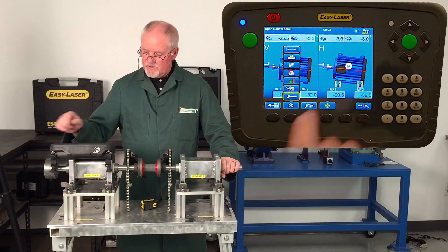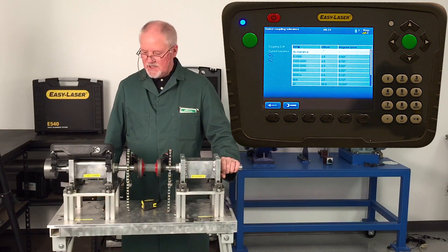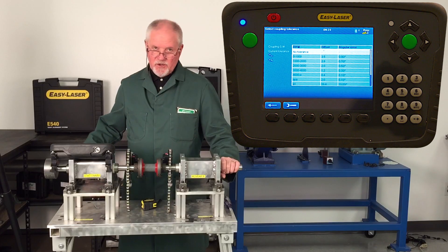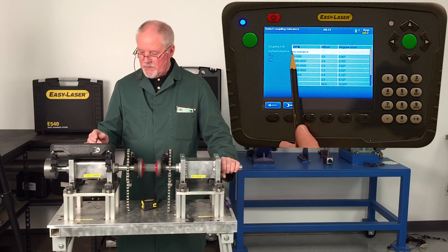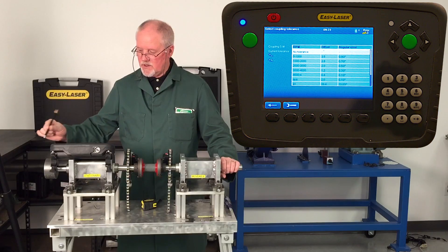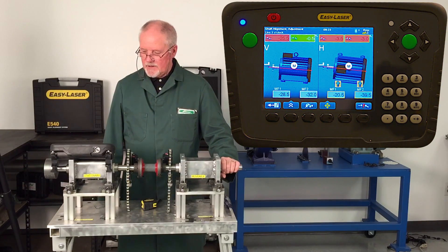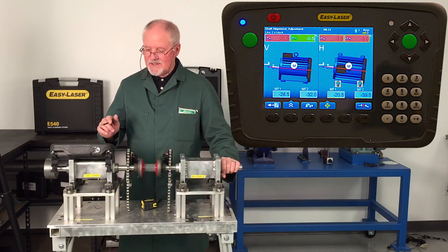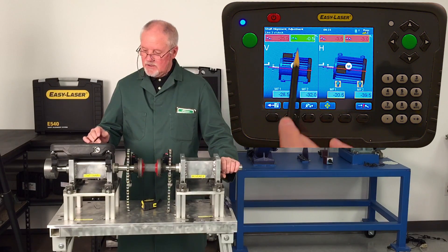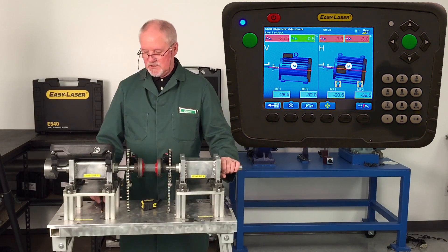Before I do that, let me show you one other thing. Under here is my toolbox, and I can actually input a tolerance so I know whether I'm in spec or not. It's based on RPM — 1725 RPM is the most popular on the market. The range 1000 to 2000 RPM is where I want to go, so I scroll down and put it in. As you can see, the angle is okay already on the vertical plane, but everything else is in the red — it's out of spec.